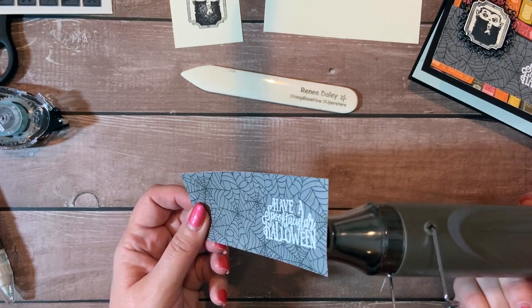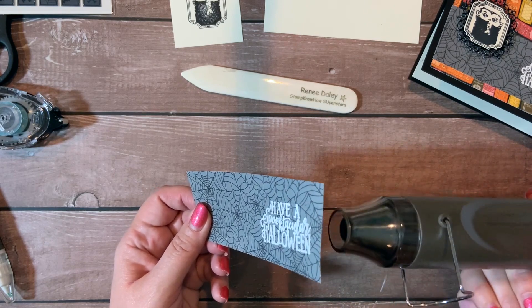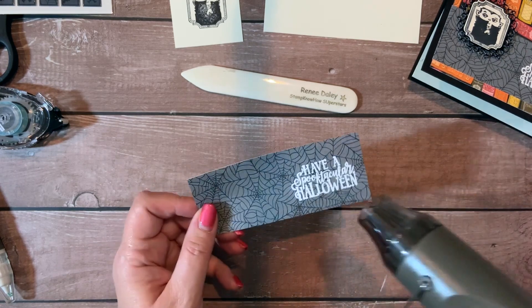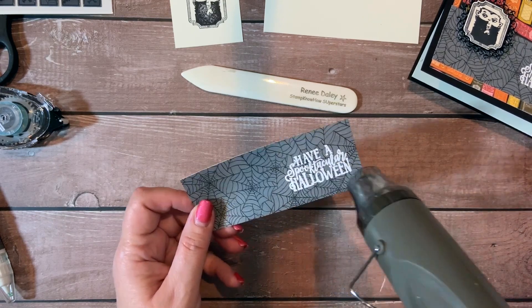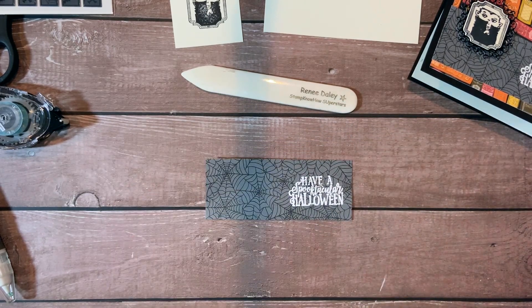Give it a good flick to get all the little stray pieces off. And we're going to do a quick heat with our heat gun. No matter how many times I emboss, I always love how it's just so fun to watch it turn — it starts kind of dull and then it gets really glossy looking. I just want to give it a good once over, make sure everything's melted. That looks pretty good.